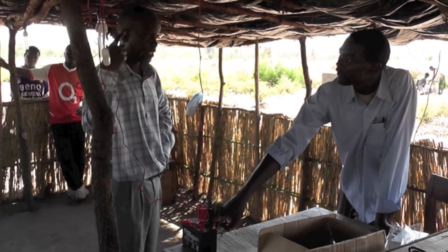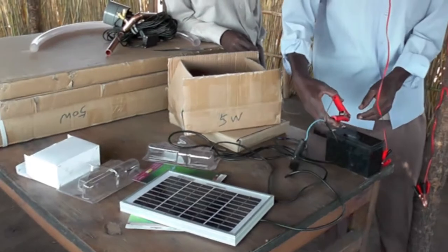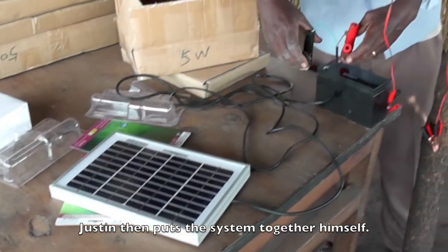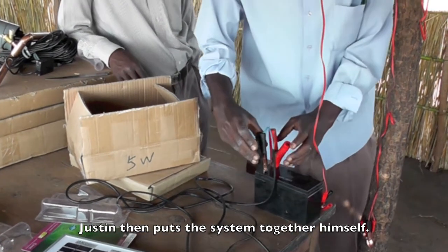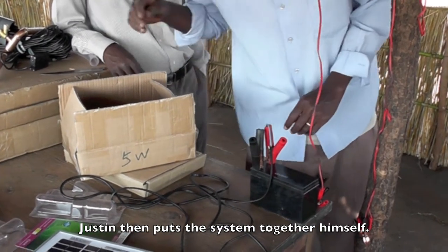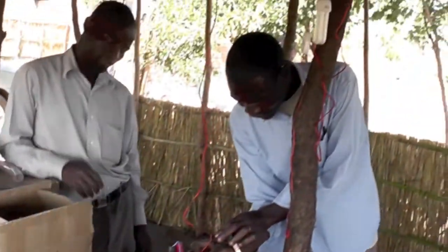In the evening, you just connect the bulbs. So this is the solar panel — it goes to these crocodile clips, and you just clip those onto the battery, and then it'll charge the battery, and these go to the lights.